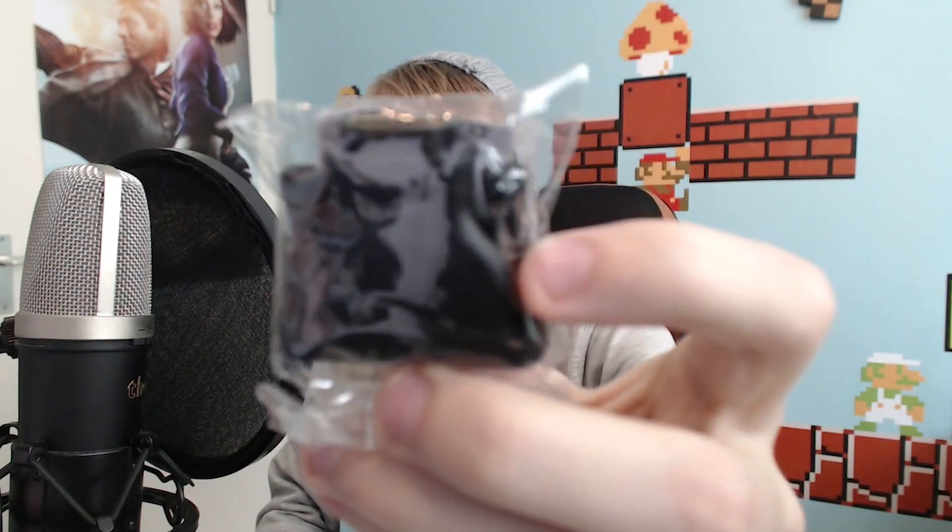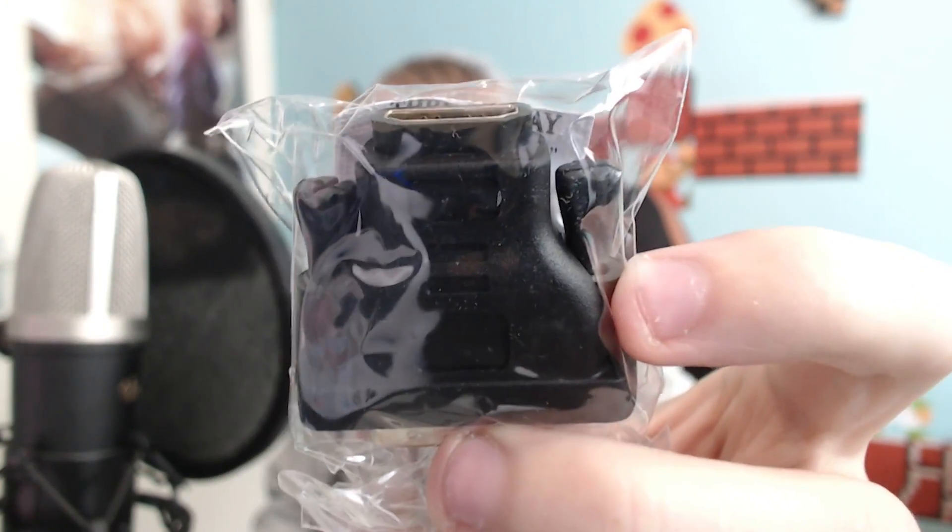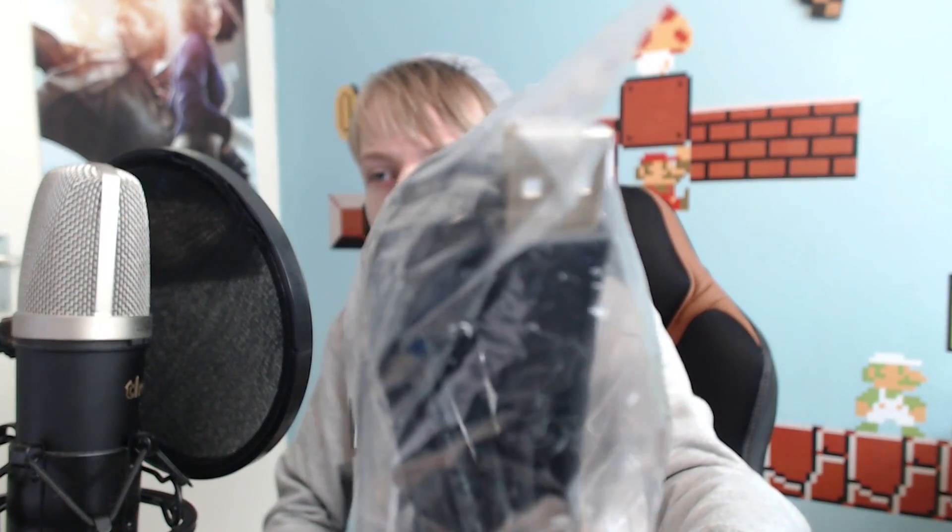One of the most epic things also in this box is the HDMI adapter. Like, whoa — no one has this in their house, but it is useful to have it, and it's free. We also got a plain USB — there's nothing really to tell about that one.